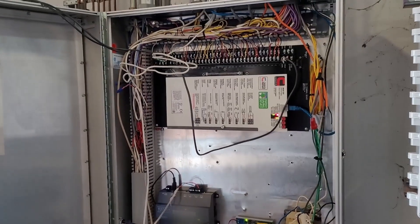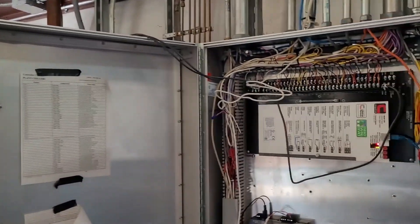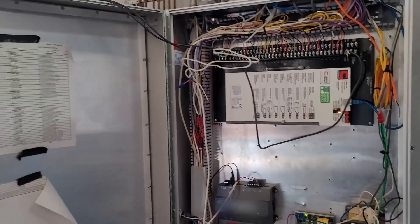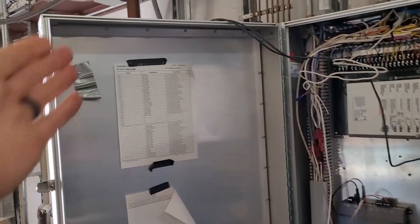Next you're going to buy a controller — we're using DISTEC — and based on the old points we're going to buy the correct controller that can handle all these inputs and outputs. Once we have selected our controller we need to configure that controller with all of the new points.